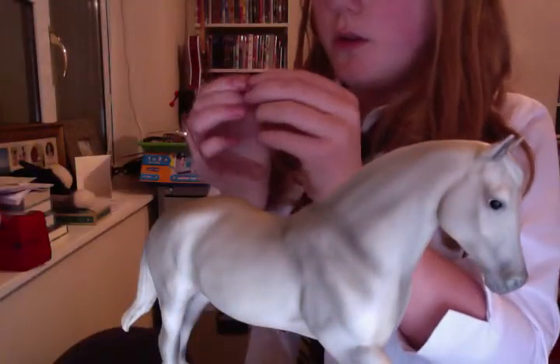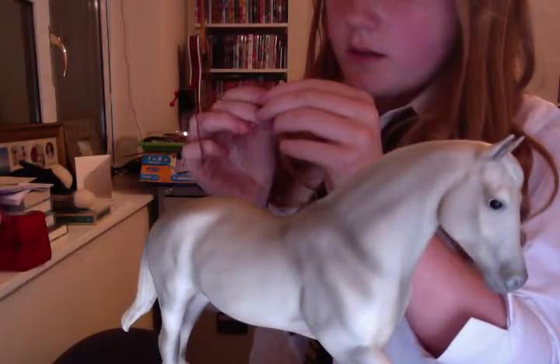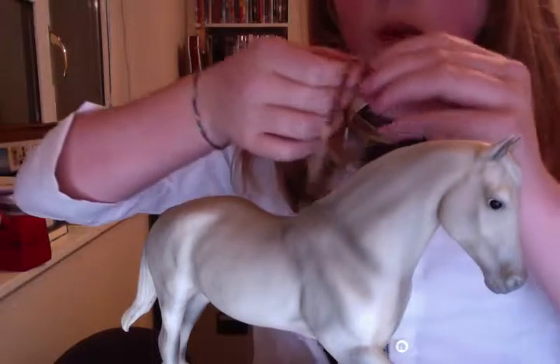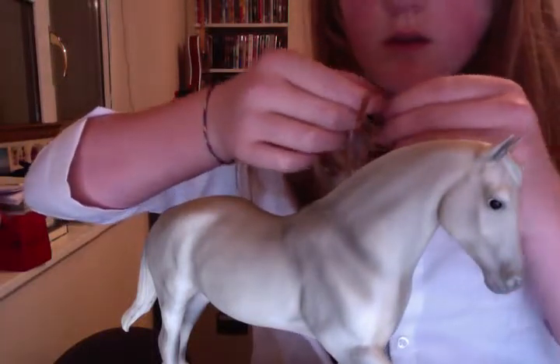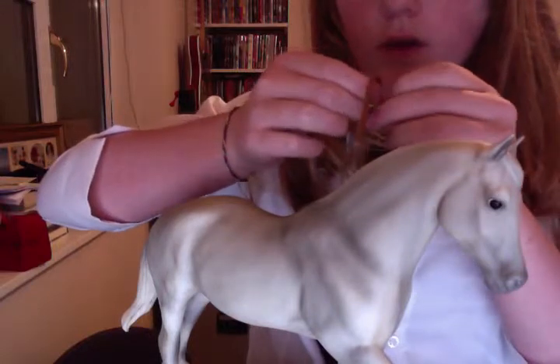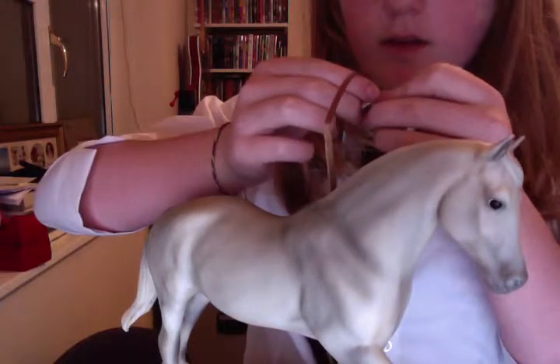Put that around where you have your horse's head. Get your buckle. Loop that through under your sticky tape — so now it's like that. Push that over so it sticks to that bit, so it's like that.